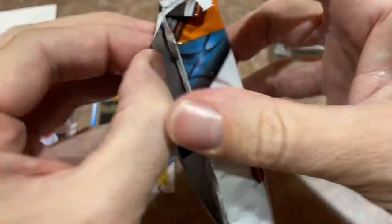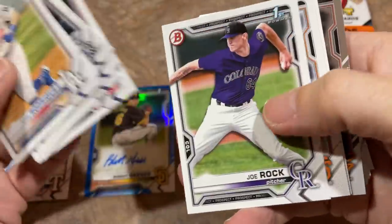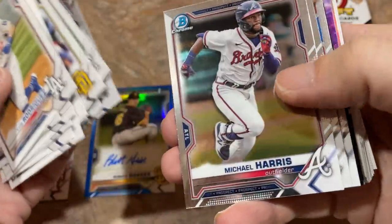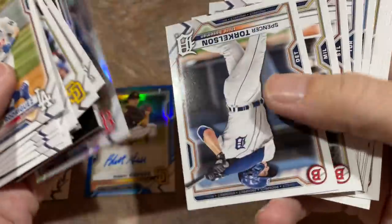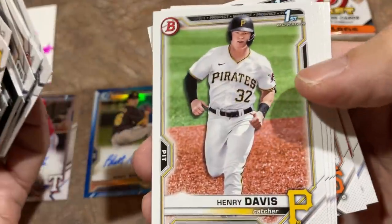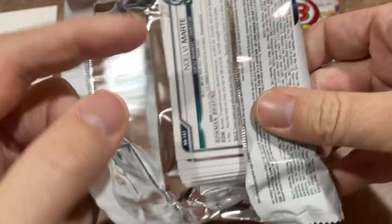Here we go with our third-to-last pack. Thank you very much for being here tonight. We'll be breaking tomorrow, and I think I might head out after the break and do a retail video — maybe a Walmart video or something like that. Saturday Showdowns on New Year's Day. That's a nice Harry Ford Invicta — nice looking card, super thick stock. Benny Montgomery again. Two packs left. There's Spencer Torkelson — super excited about him and Henry Davis. J-Rod is on the precipice right now, coming up and tearing it up. Nelvi Marte is another nice one. Kind of stinks that Kyle Seager, after being told he wasn't going to be back with the Mariners, decided to hang it up.